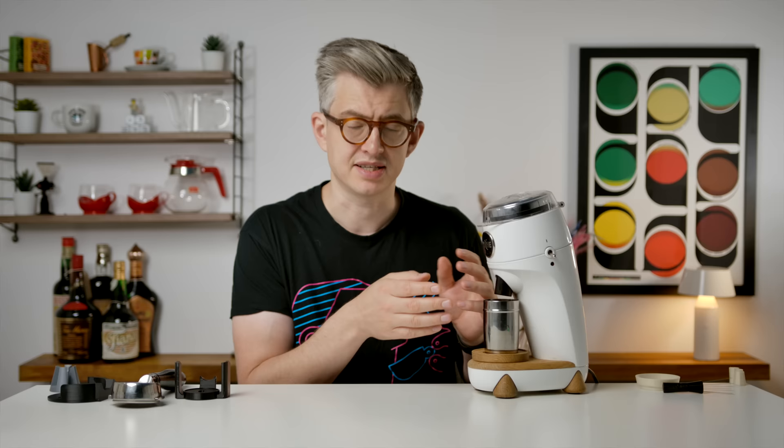Speaking of espresso and portafilters, the next thing I printed was a little bit bigger — it's this. It's designed specifically for the Niche grinder, which I just so happened to have here. Typically with the Niche you would have a dosing cup like this — it's very nice — and you grind into that, give it a shake, and put it in your portafilter. But maybe you don't want to do that. Maybe you want a different workflow — maybe you want to grind straight into the portafilter.